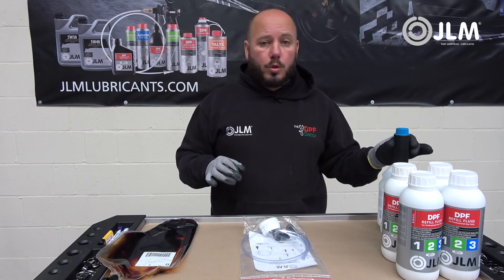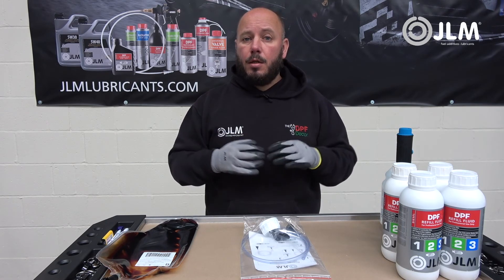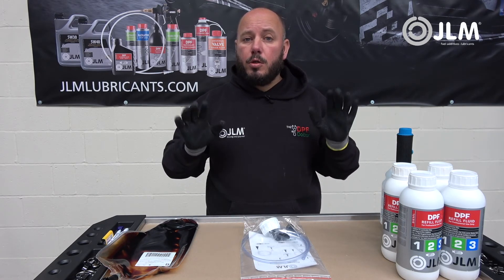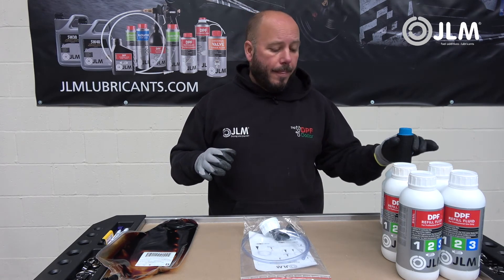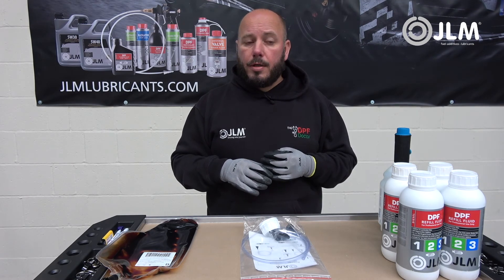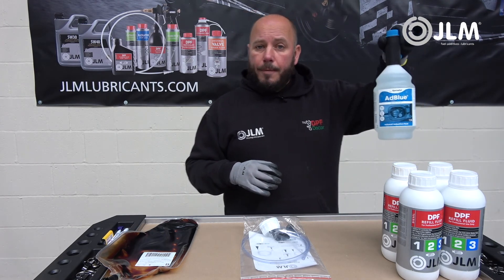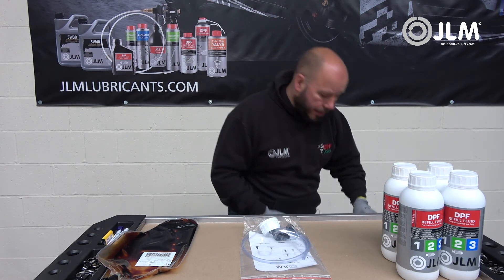You do not want AdBlue making its way into the fuel tank. Do not mix up the two fluids — they are not the same, and AdBlue in your fuel system would be catastrophic. We have seen this on a number of occasions, so please do not mix them up.